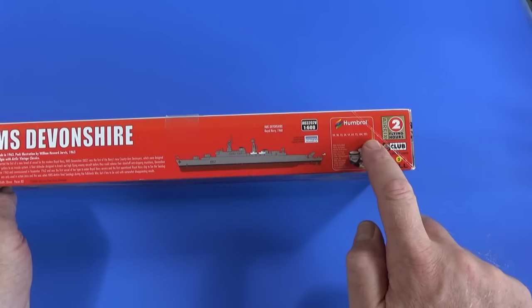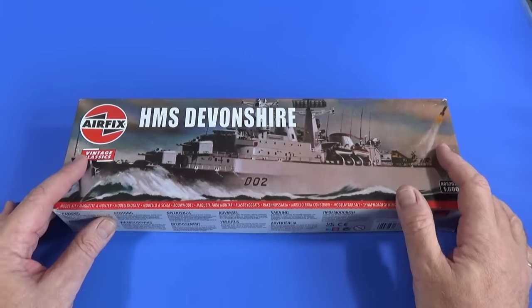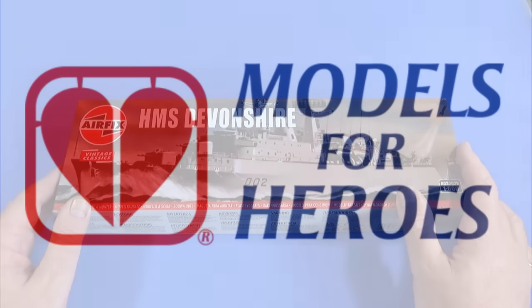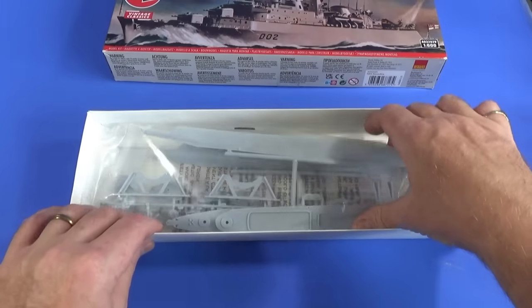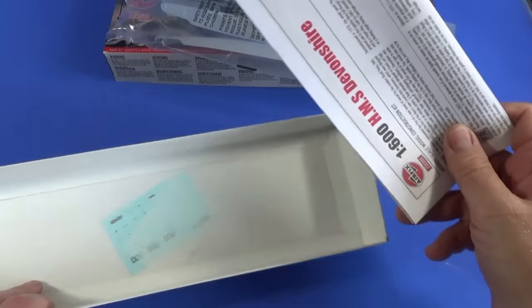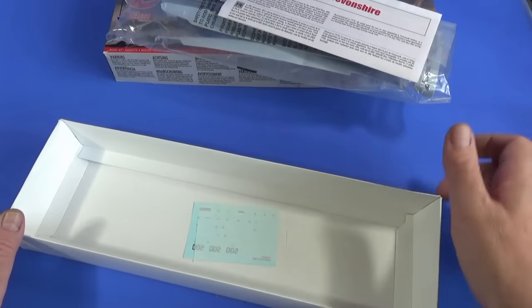There are chromatographed decals and a flying hours token, which you can collect to get a free kit in the future. Or if you're not a member of the Airfix Club, consider giving them to Models for Heroes — a link to this very excellent charity is in the information box below. Inside we get a plastic bag with some parts, the instructions, and a very teeny tiny decal sheet — very nice too.